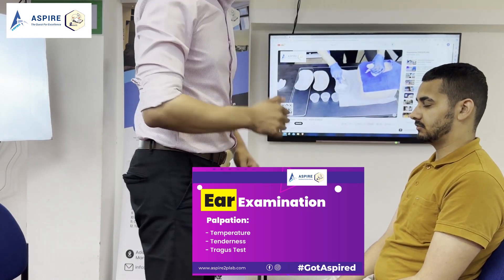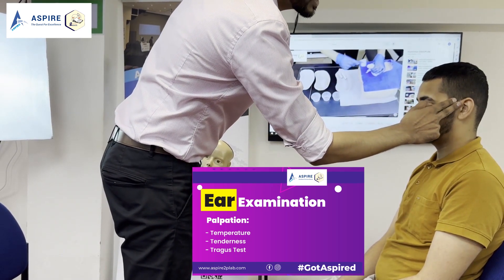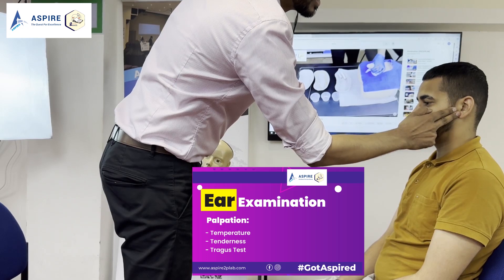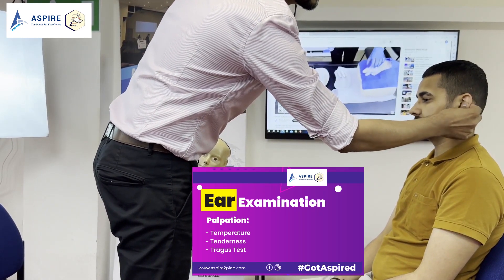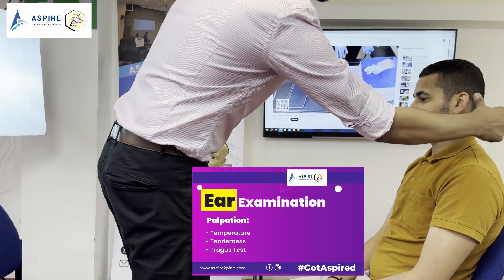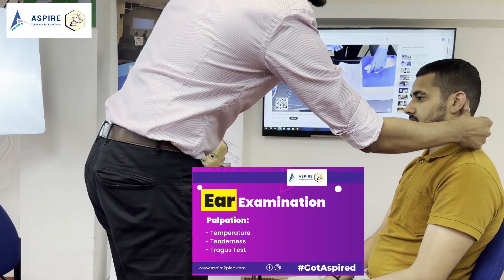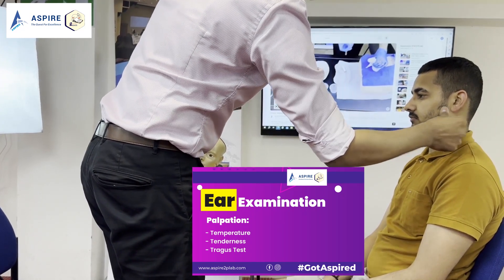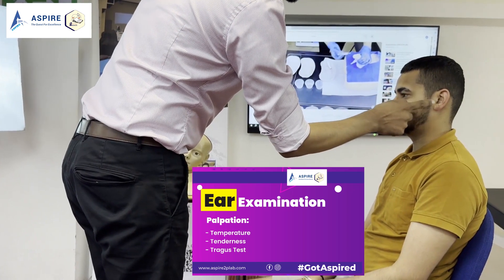Now for tenderness, we have to start with the pre-auricular area. Use your two fingers and check the tenderness in the pre-auricular area, making sure you're looking at the patient's face for any reaction. For auricular, this is how you hold the pinna, and for post-auricular, make sure you use the thumb and press on the mastoid. There is no tenderness on pre-auricular, auricular, or post-auricular area.